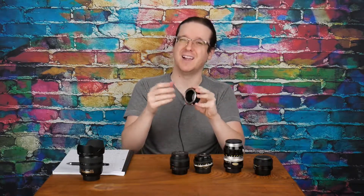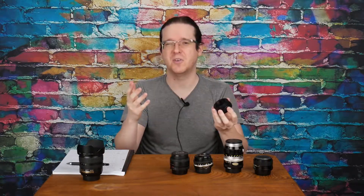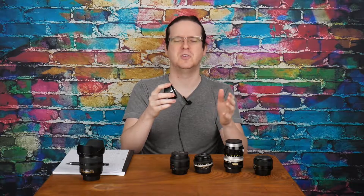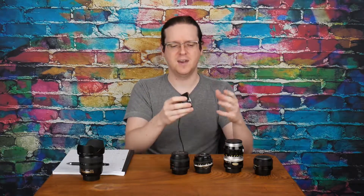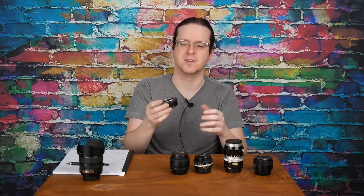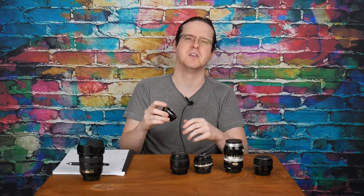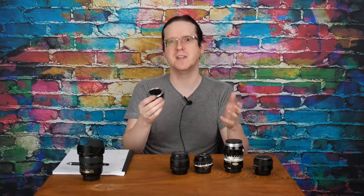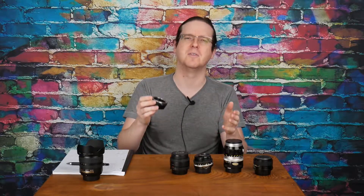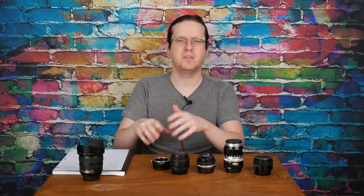There are adapters out there that have a tripod collar built in. I didn't go that route — I got mine for about $11 off of eBay. The ones with the collars started around $30 and I wasn't that interested in spending the extra money. I really doubt that I would use the lenses on a tripod very often, and because they're manual focus, if you're carrying it around you're going to have to have your hand on the lens anyway to focus. I'll have links below where you can find this adapter on eBay, Amazon, and other places — those will be affiliate links. Honestly, look around and find the best deal for you.